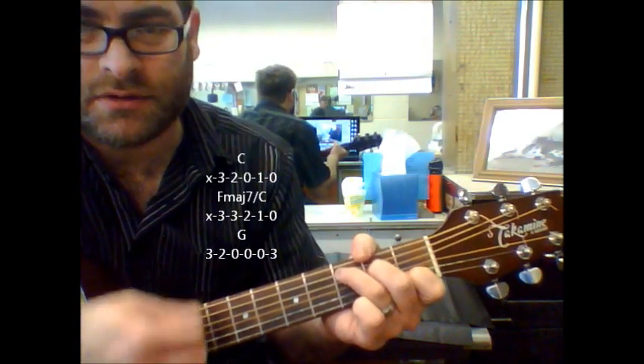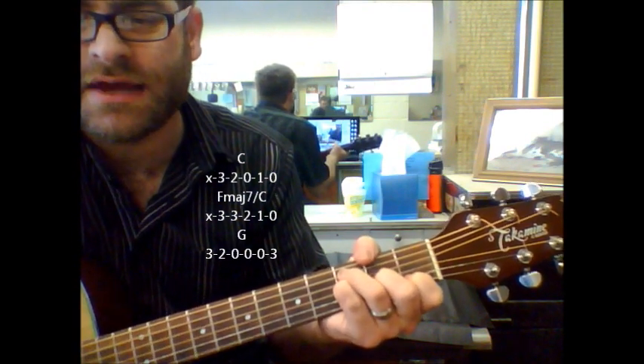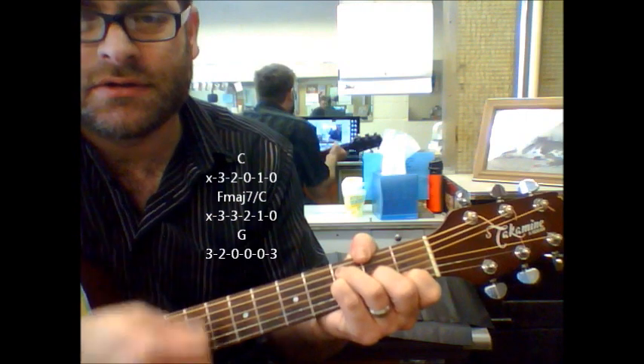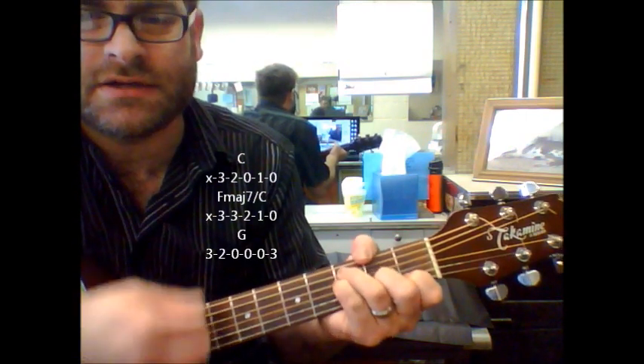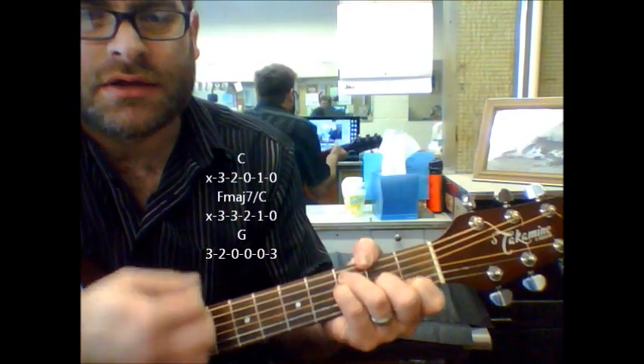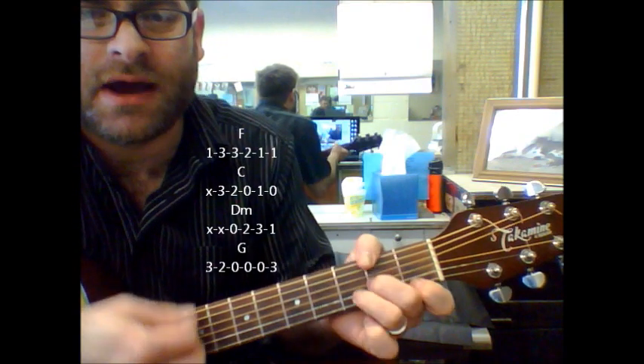Here's your chorus part: F, C, F major 7 slash C. C, F major 7 slash C. G, F, C, D minor.